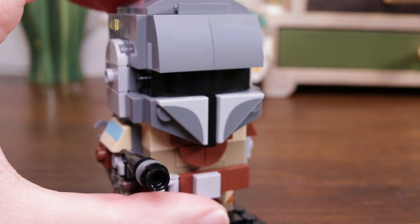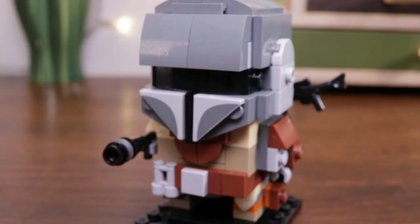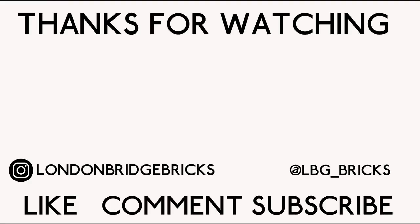If you want to keep up to date with Lego news and goings on at London Bridge Bricks, please follow the channel on Twitter and Instagram. And if you're new around here, why not hit that subscribe button and become a big part of the LBB family. I'll leave you now with some videos that I think you might like. See you next time - bye bye!